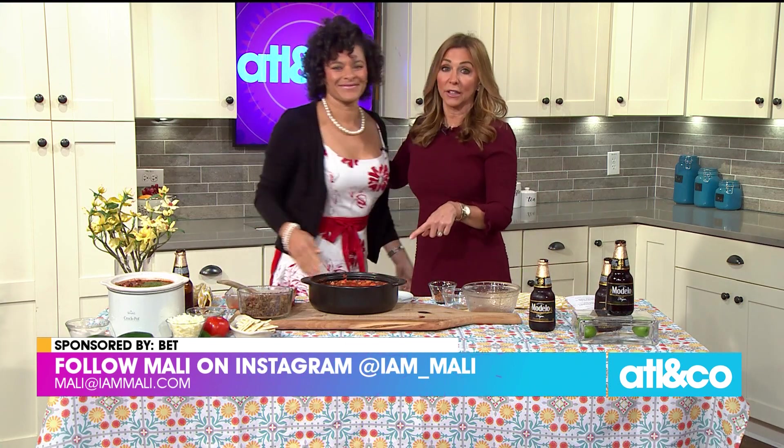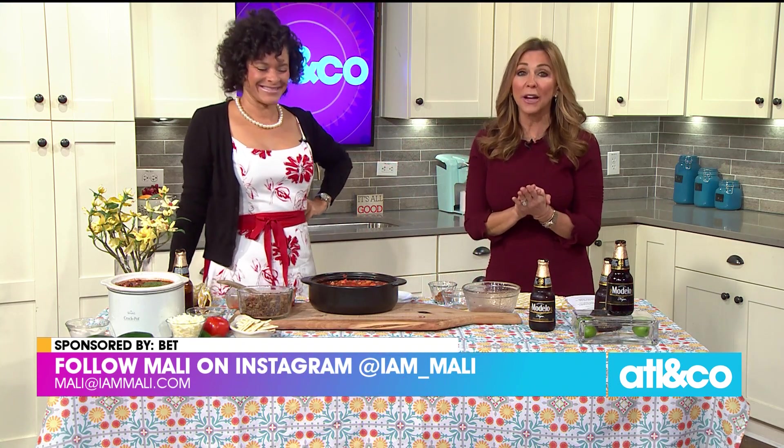That was really good. Thank you so much to Miss Molly — I have to have more of this in the commercial break. And thank you to BET for sponsoring that delicious segment.